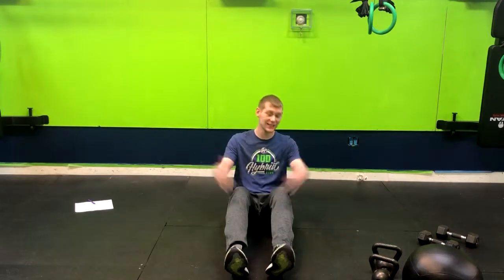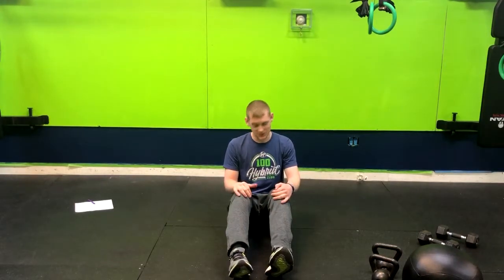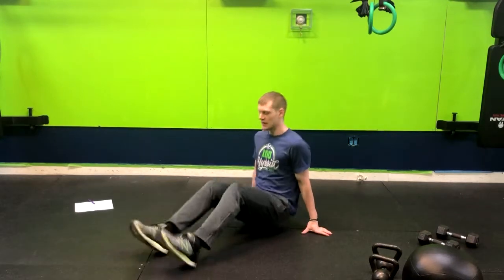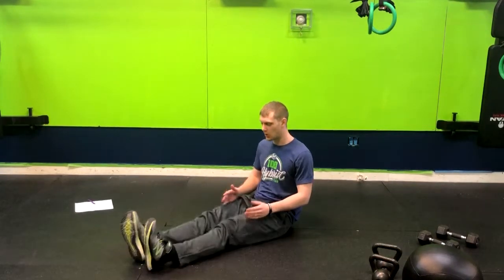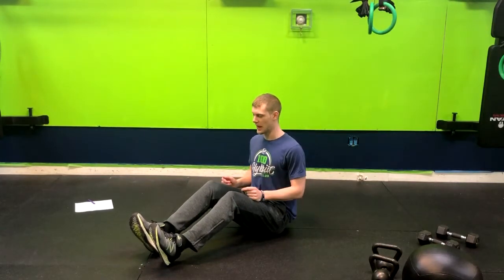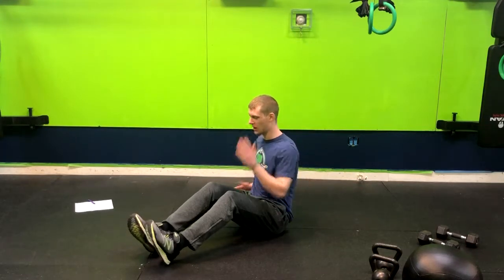Here is the seated sprint, and this is a great core exercise as well as an upper body exercise and a cardio exercise, so we're getting the full body here. What we want to do is have a slight bend in our knees, or you can have them straight out — whatever feels best to you. Have a nice tall torso, and basically what we're going to do is get our arms going.